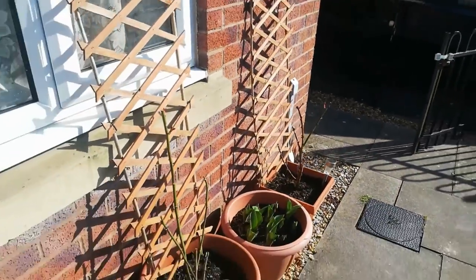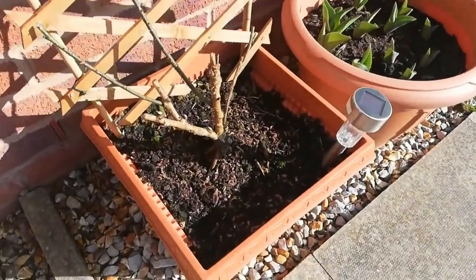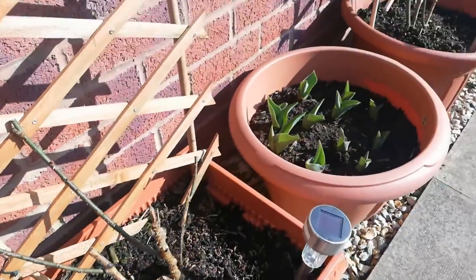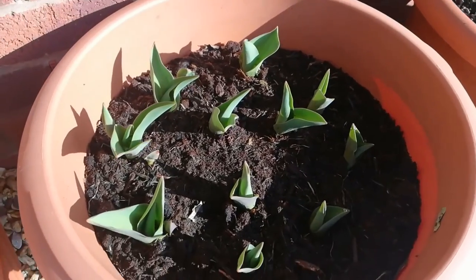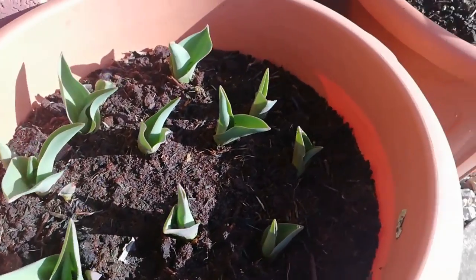Now let me show you my climbing roses. This is the climbing rose Parade — the pink one. I'm also going to make a video showing how to prune your climbing roses, as it's springtime now. And here is also a pot of tulips — the tulips have come up really pretty.